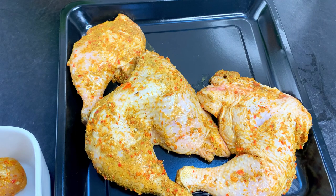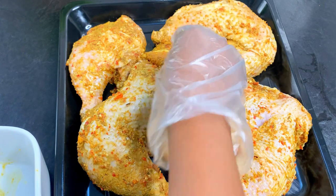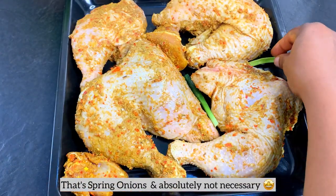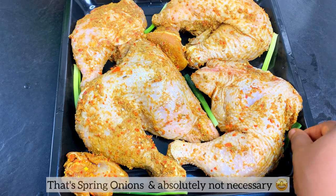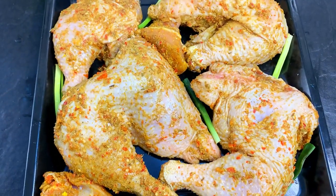I want to ask you a question — chicken or turkey? Let's settle this right now. Which one do you prefer? Drop your answer in the comment section!